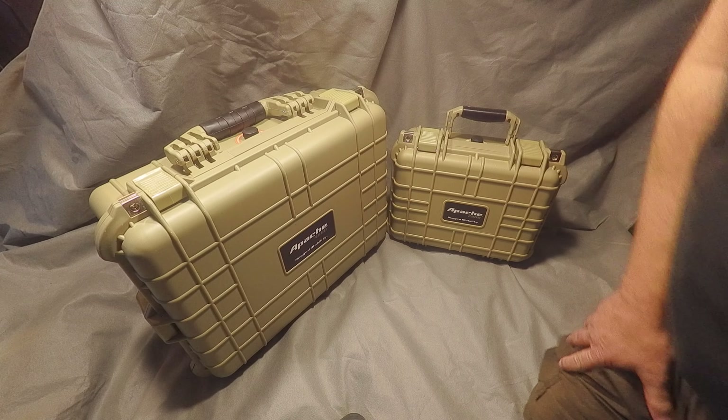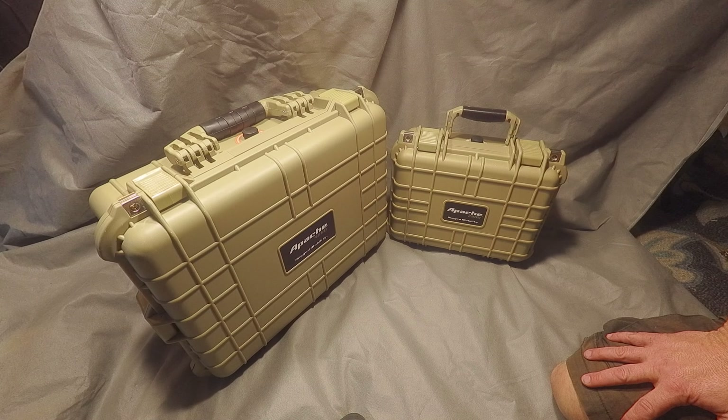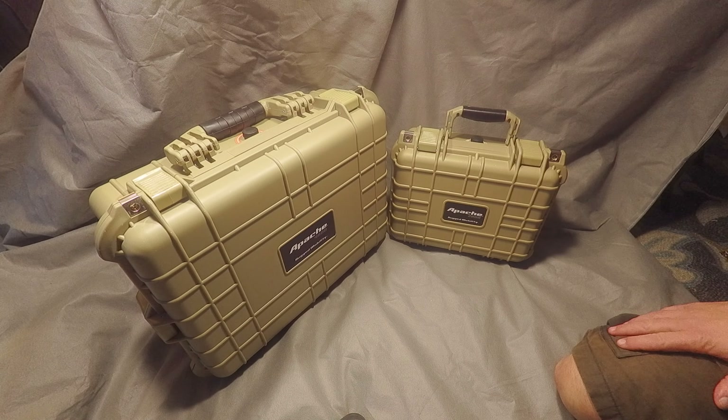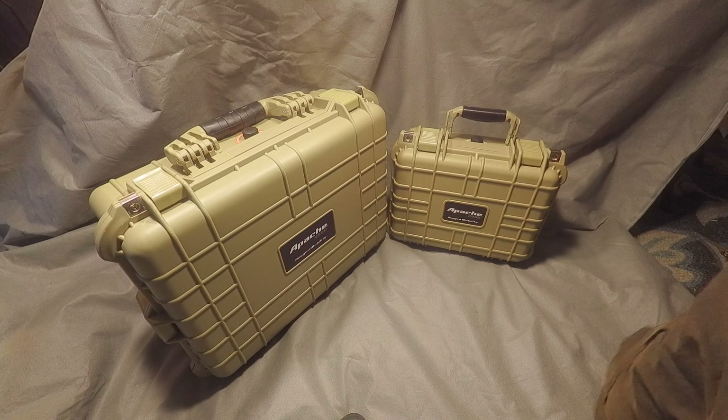Hey everybody, Sprite Attack 248 here, and I've got a pair of Apache waterproof cases — I got the 4800 and the 2800 case — getting to organize my pro audio field equipment a little better.